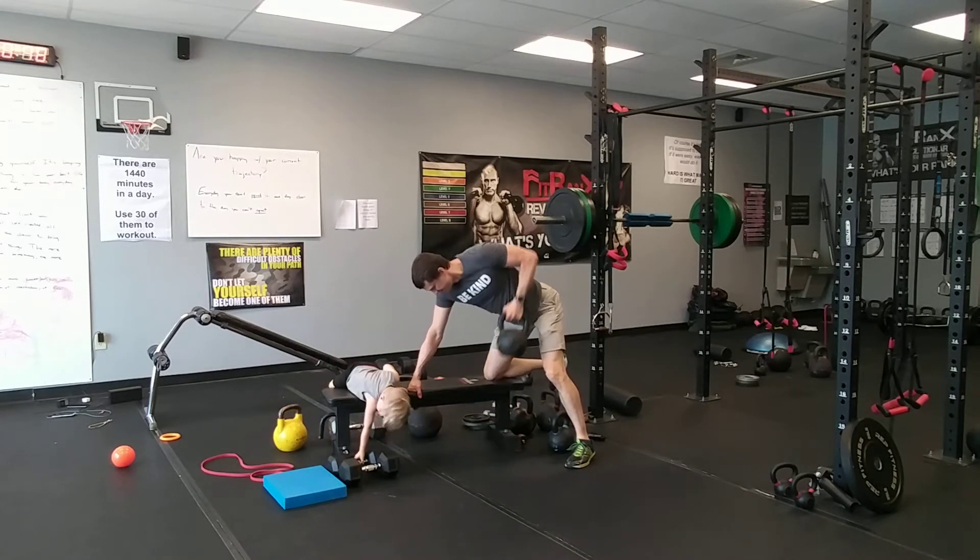Last, we're going to do plate curls. You will not get a full range of motion with these, and that keeps a lot of tension right on the biceps. Grab a plate — whatever you've got — and curl up. Notice you can't get all the way up or down, so your biceps are in a constant state of tension. Squeeze your glutes, brace hard. That constant tension is going to make whatever weight you've got feel a lot heavier.